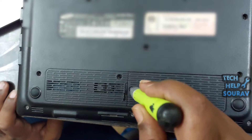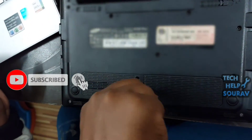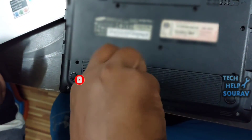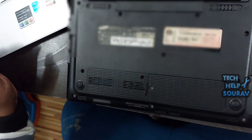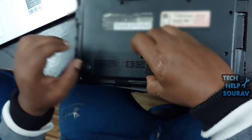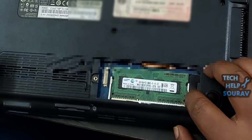Unplug all power sources like the battery or power adapter. Now open your laptop's back panel case where the RAM is located. Open the back panel with a screwdriver as I am opening it. You can also open the back panel by tapping with your hands.